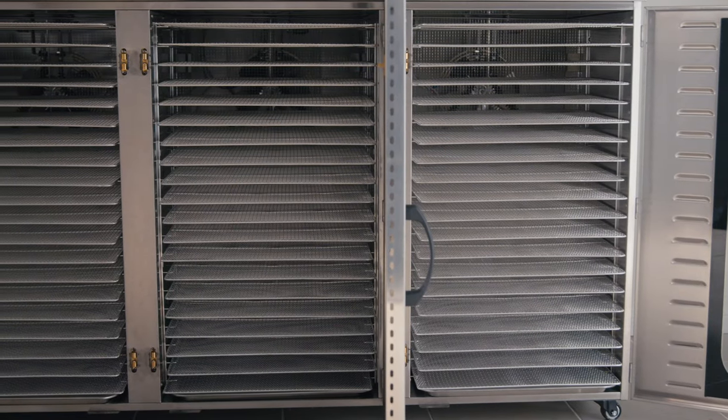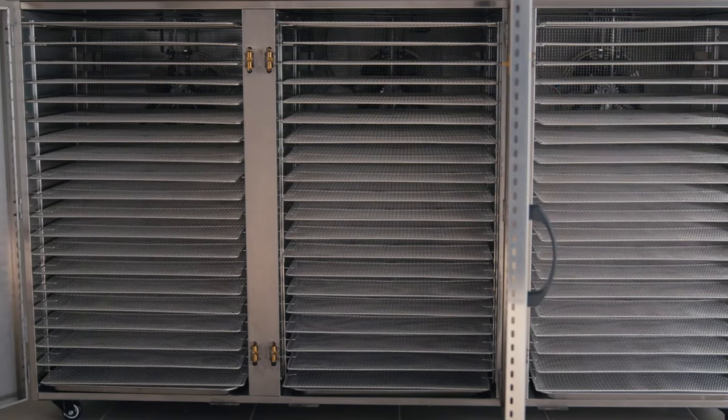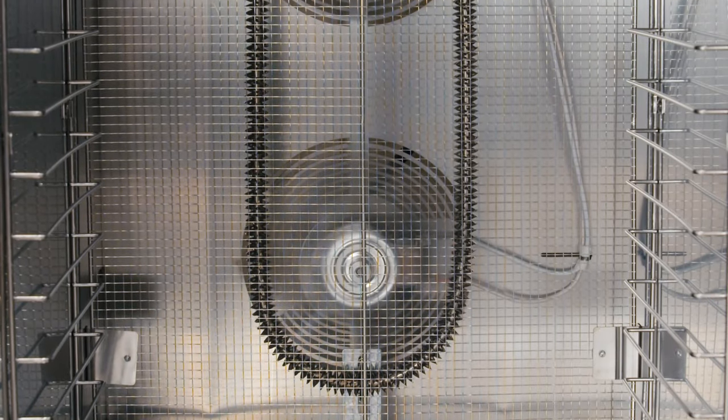All of our units come pre-packaged with 304 food grade stainless steel mesh trays and a drip tray at the bottom of each chamber. We also give customers the option to purchase pan trays additionally, which can be used for more liquid products. In this particular unit, the trays are 40 by 40 centimeters.